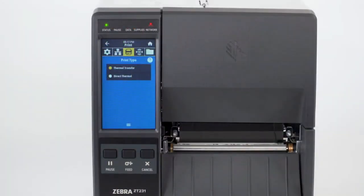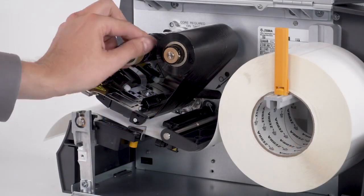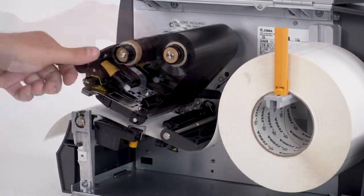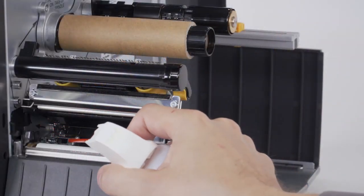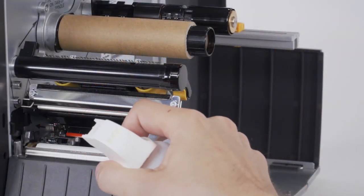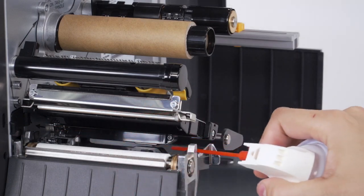If the printer is in thermal transfer mode and the ribbon is not loaded, load the ribbon. If the ribbon is loaded incorrectly, reload the ribbon and confirm the ribbon is following the correct path. If media or debris is blocking the ribbon sensor, carefully clean and clear any debris or media from the ribbon sensor.